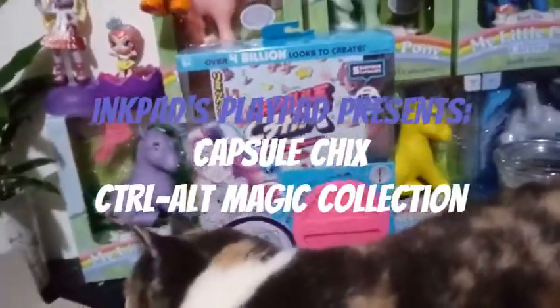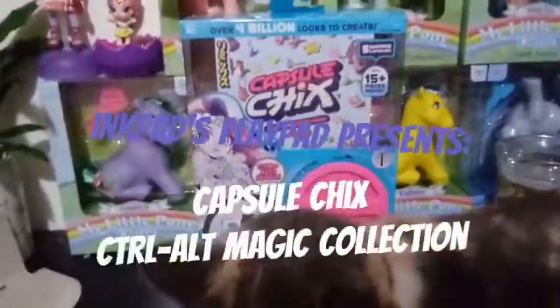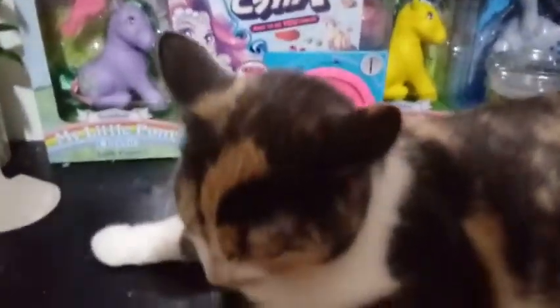Hey everybody! We're back with another Capsule Chick unboxing, and here's Blaze just right in the way, because that's what Blaze likes to do.